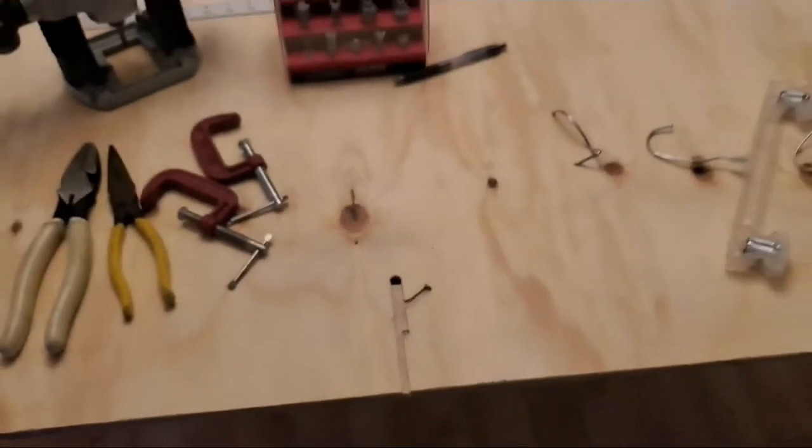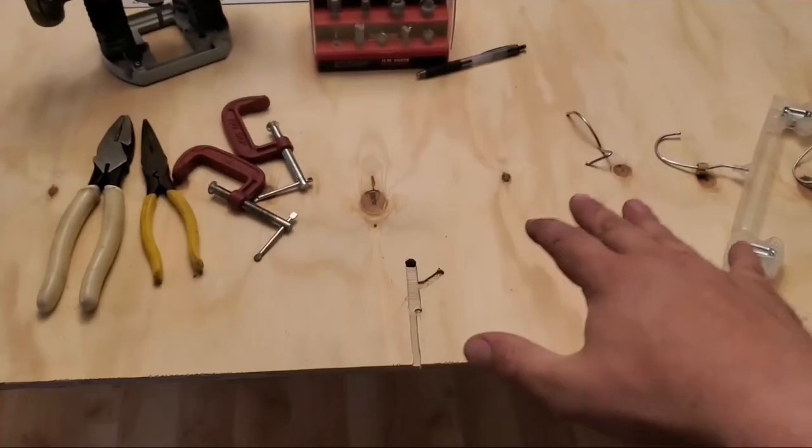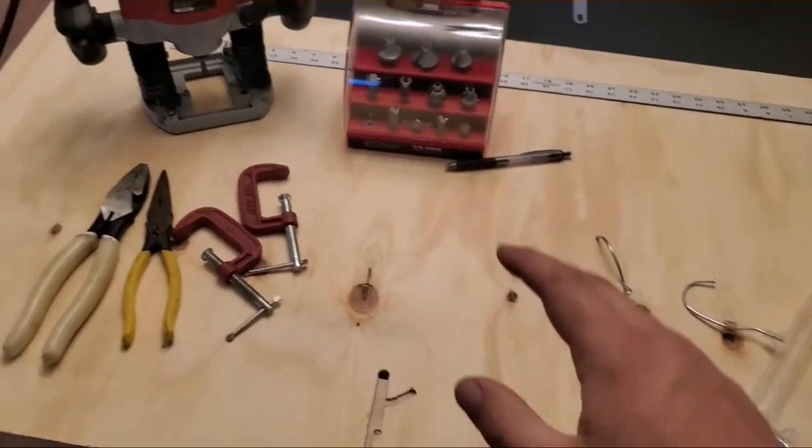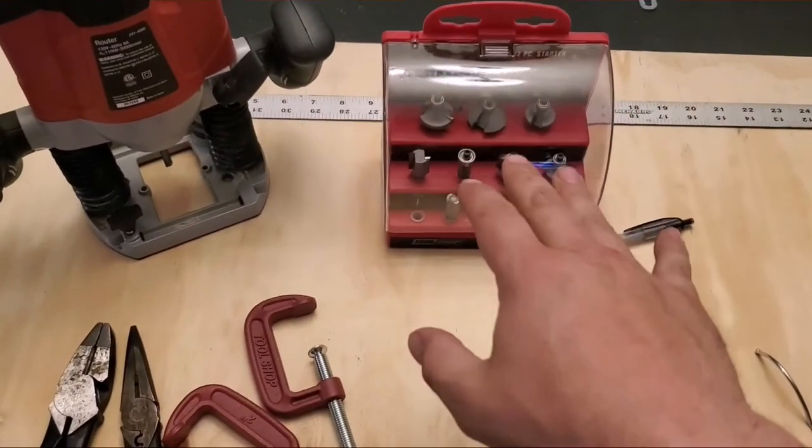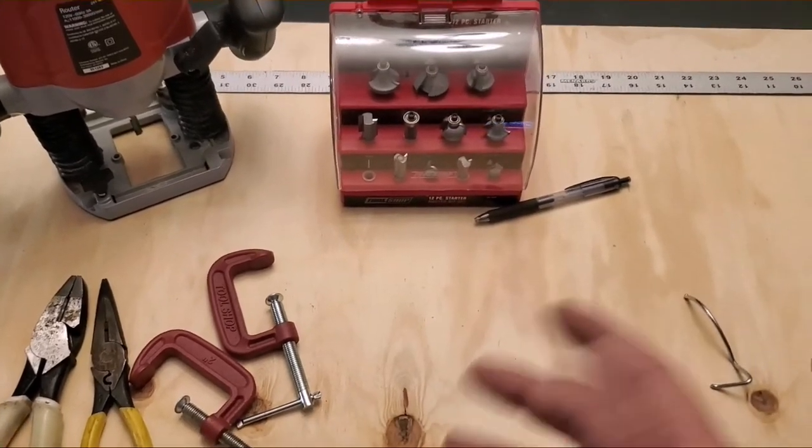I'm going to get the camera turned around and show you what tools I'm going to be using. This is a test piece of wood, and I'm going to show you basically what shape to cut to have a good mechanical hold. You guys are going to do the measurements for yourselves — this is just the idea. So we've got our piece of wood — this is a test piece. We've got a router; I think this was 55 bucks. We've got a starter bit set — that was like 20 bucks.